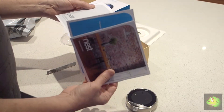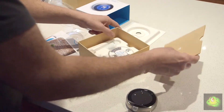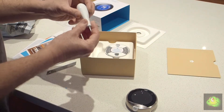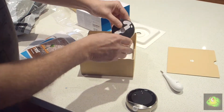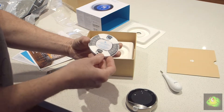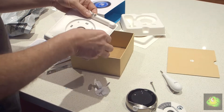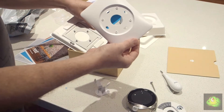In the back of the box you get a Nest screwdriver, which is a really interesting looking thing — again, very nicely made. But what really impressed me was the backplate where the wiring connects — it's pretty cool. In the back of the box you also get a larger mounting plate, which I guess is used if you need to cover a bigger hole from your old thermostat.